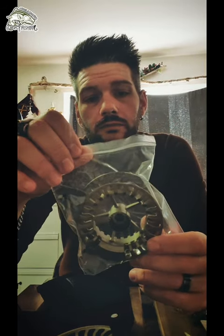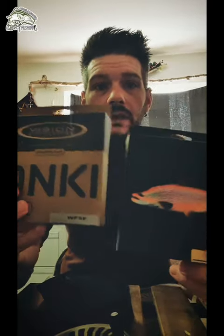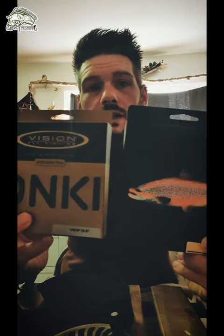Ovviamente con bobina di ricambio, perché ho preso due cote: la Tane e la Onky. WF5 e WF4, il mulinello è un 5-6. Metto un po' di backing e ci metto queste due cote relativamente su uno e sull'altro spool che ho preso, per poter utilizzare meglio le cote 4-5 e le canne 4-5.